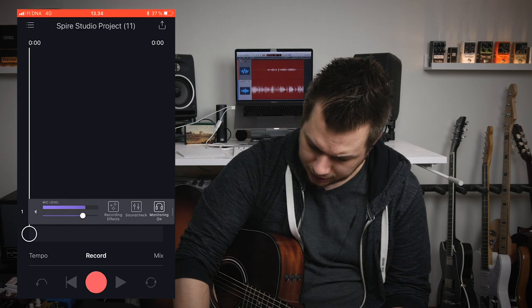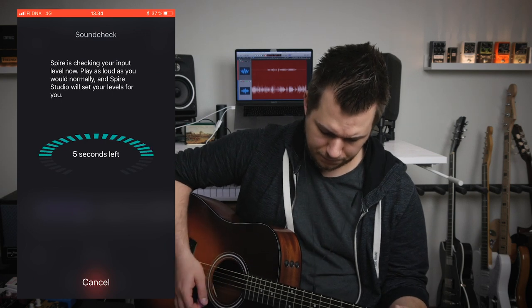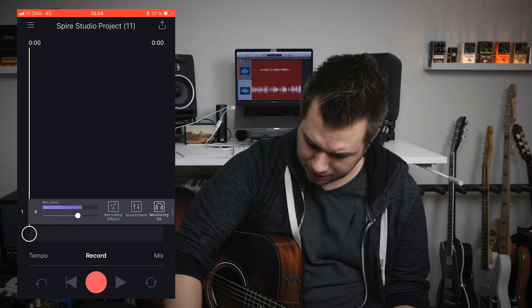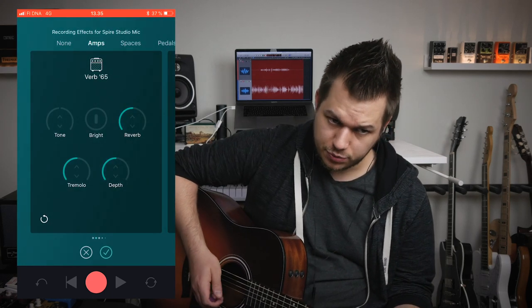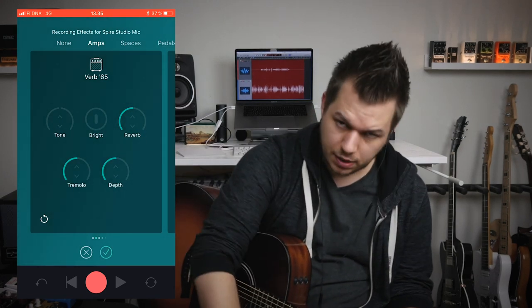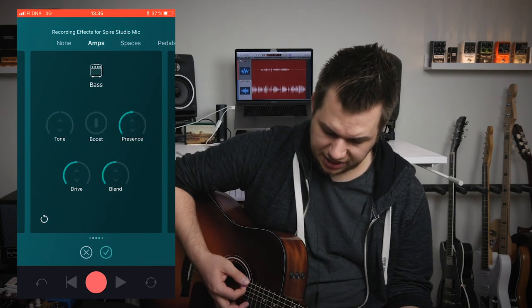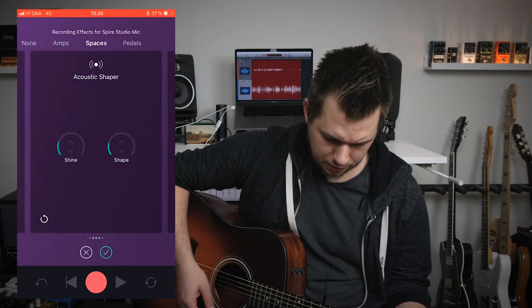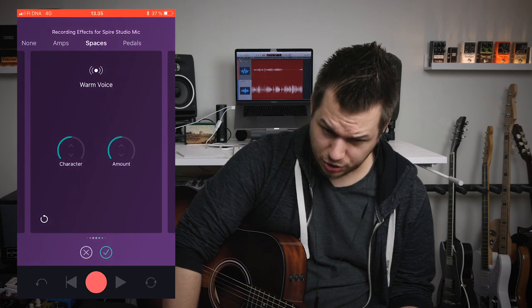As you can see it immediately arms the track for you. Before we do anything else, let's hit the sound check button so it will monitor my acoustic playing and adjust the input gain based on that. It dropped it just a little bit. You can apply recording effects — there are amp sounds. This sounds really weird on acoustic guitar but the acoustic shaper is actually something I use; I like it quite a lot.